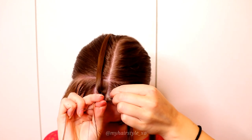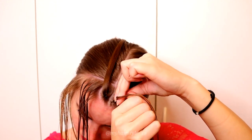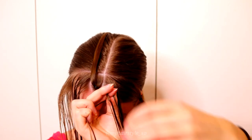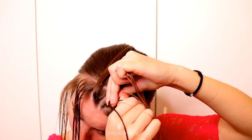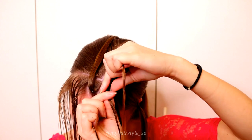Left under, add hair. Right under, add hair. Left under, add hair. Right under, add hair. Remember to keep the strands small enough at this point so the braid will stay tight.